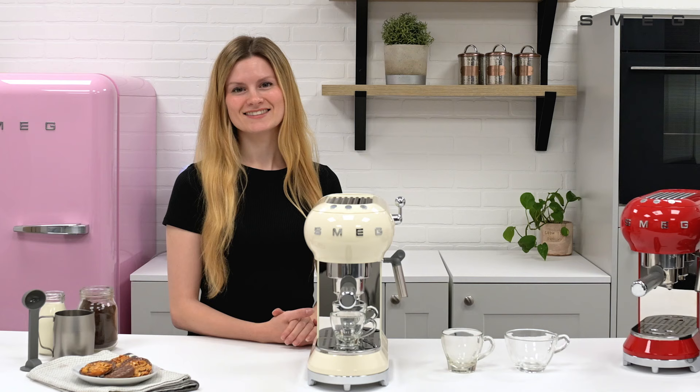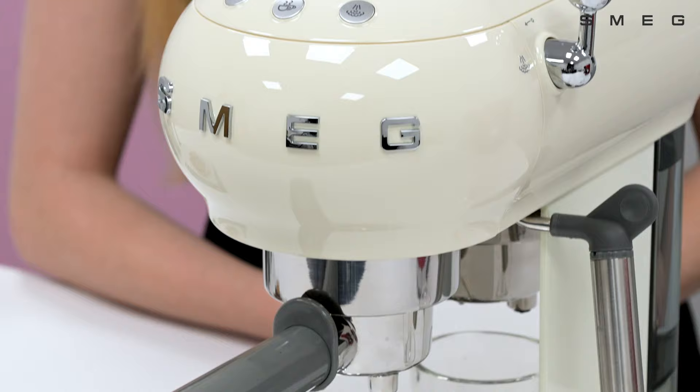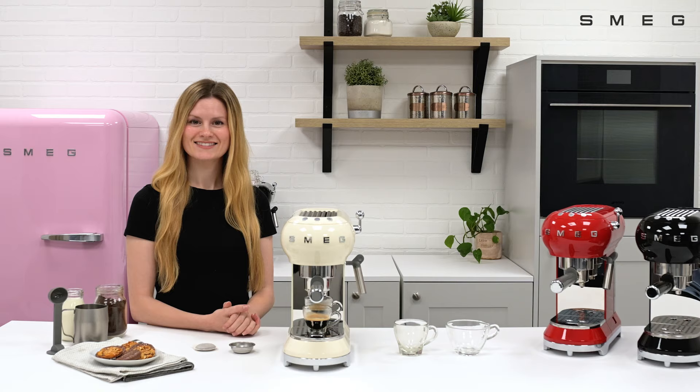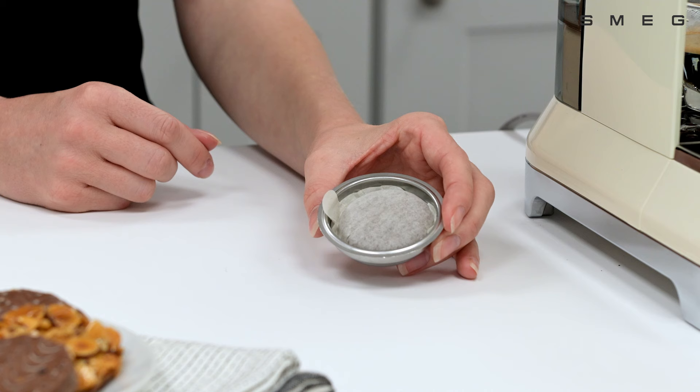Press the single or double espresso button to pull through your coffee. If using a paper pod, insert into the paper pod filter and repeat the same procedure as with the ground coffee.